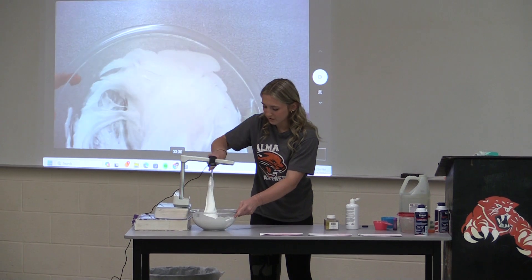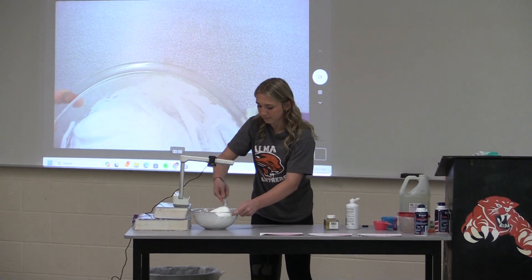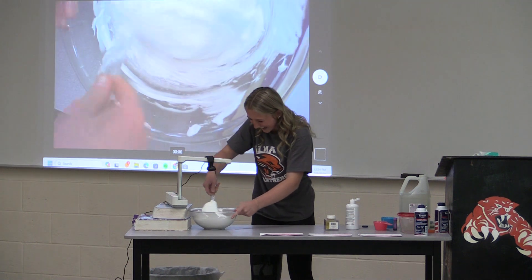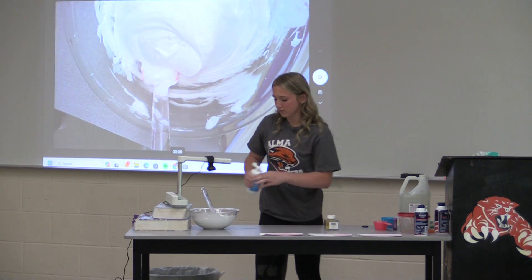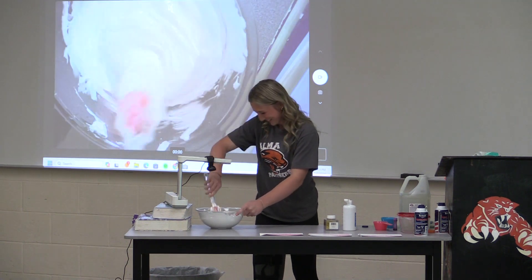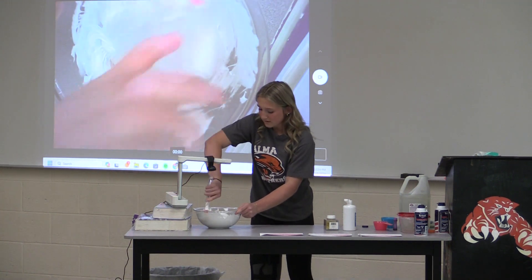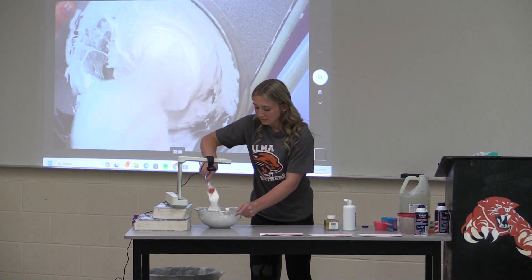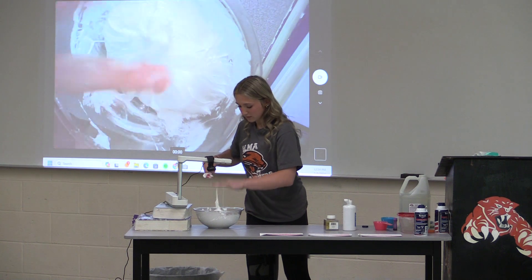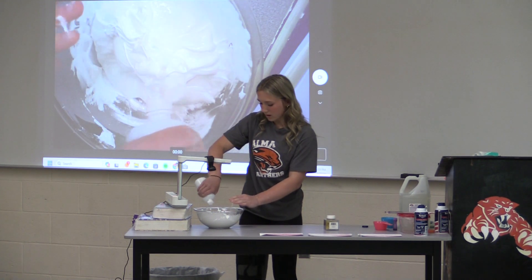It's coming together a little bit, but I'm not going to stick my hands in it yet. By the looks, it seems like we need more, so we're going to add more — eyeballing, of course. And then this is where you want to begin putting your hands in the slime. I'm going to start off with just one hand, because I'd rather have one dirty than two. Eyeballing is key.